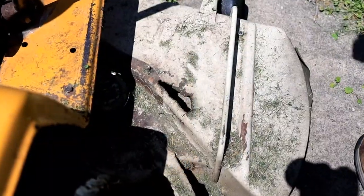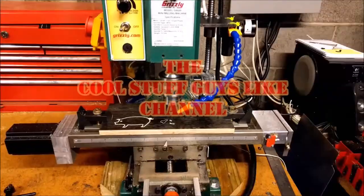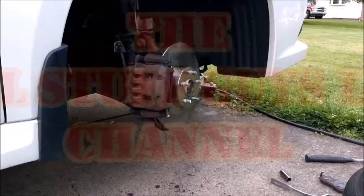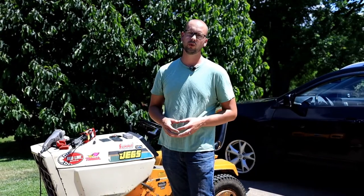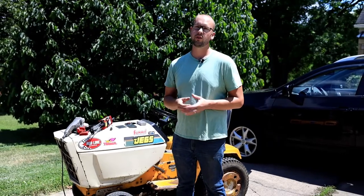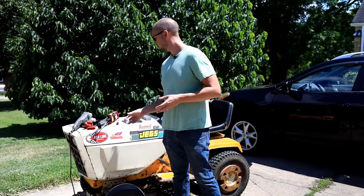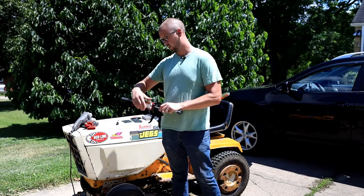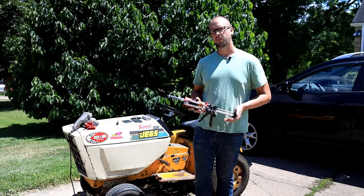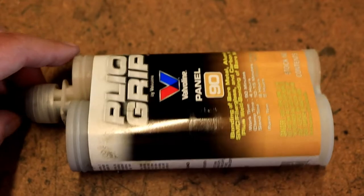Today I'm going to patch a couple of holes in this old lawnmower deck without using a welder. What we're going to use instead of a welder is panel bonding adhesive. The stuff I've got is Valvoline Plyo Grip, but 3M panel bond is probably the most common one you're going to see. For a project like this, it's not really going to matter — this is just what I happen to have.